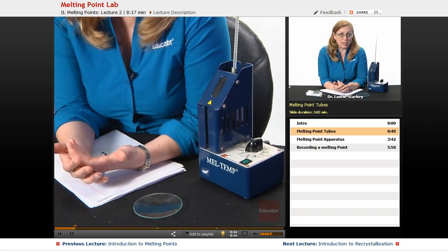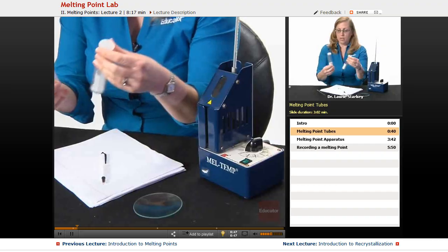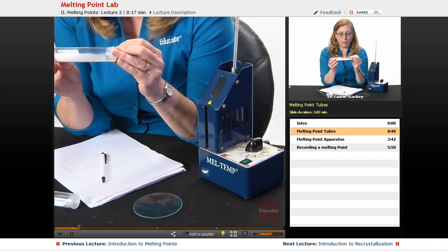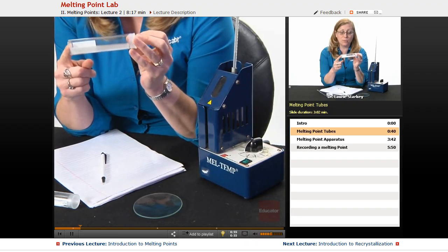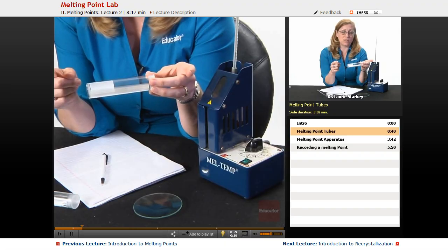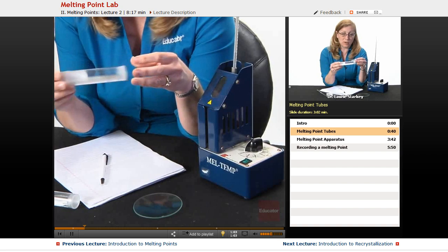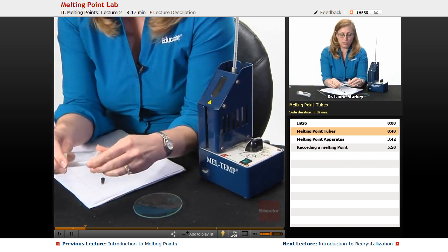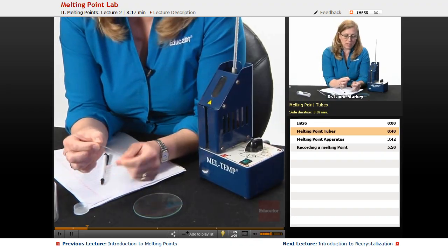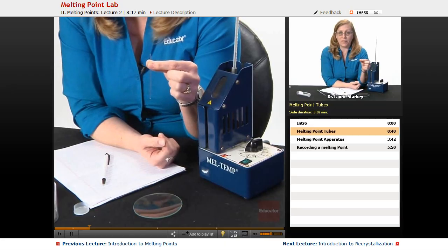In order to prepare a melting point tube, we need to think about the different kinds of tubes we have. In this jar I have capillary tubes — very narrow tubes that are open on both ends. We could use these to make TLC spotters or to draw liquids up, but these aren't melting point tubes. Melting point tubes are capillary tubes that are sealed on one end, like itty-bitty test tubes open on one end and sealed at the other.